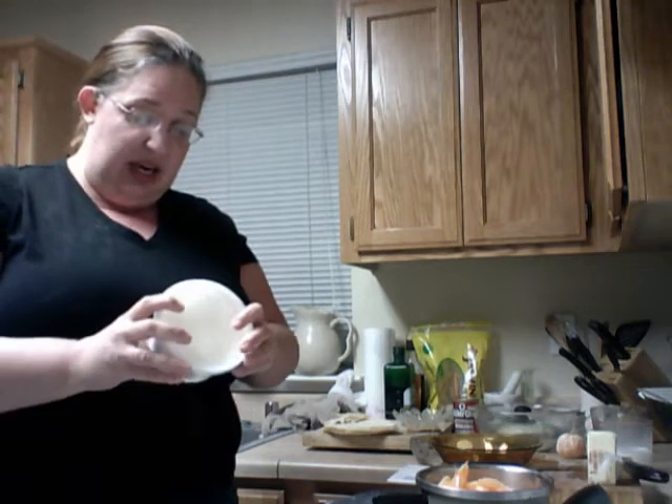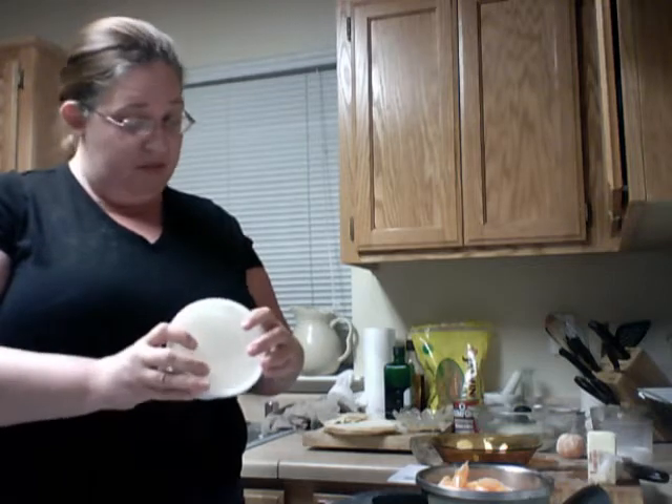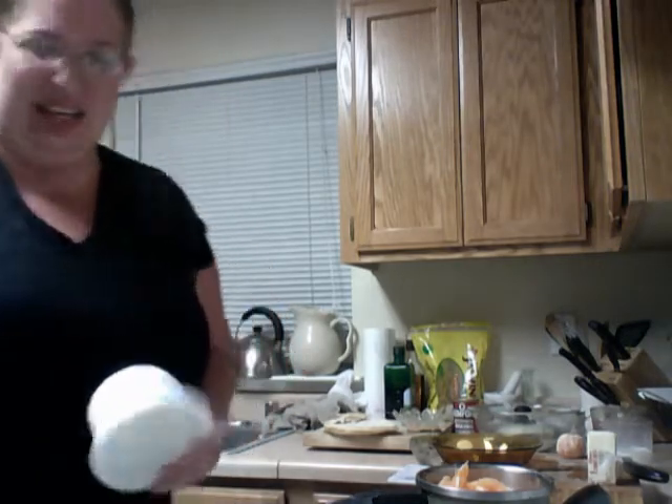It's just basic yogurt — there's no anything else except just the basics. No dyes. It's really thick. Let me put this back in the refrigerator to keep it nice and cold.